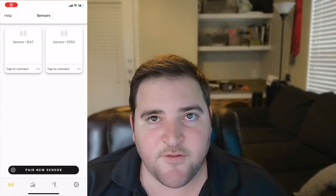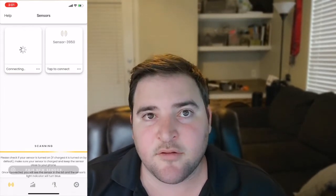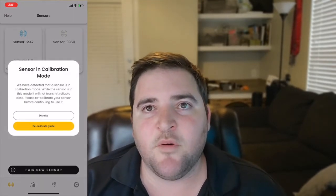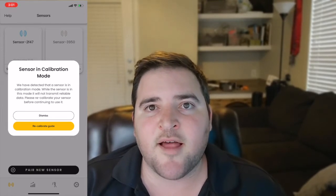Our application will detect if a sensor is in calibration mode once you connect to it and it will display a pop-up to you. The sensor's LED will be orange even if it's off the charger to signify that it is in calibration state.